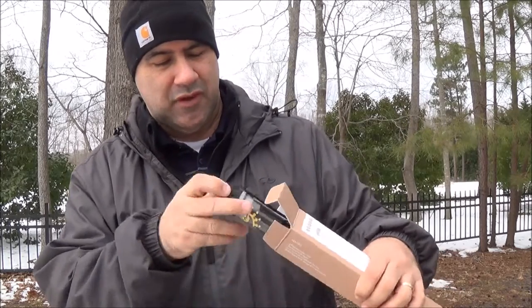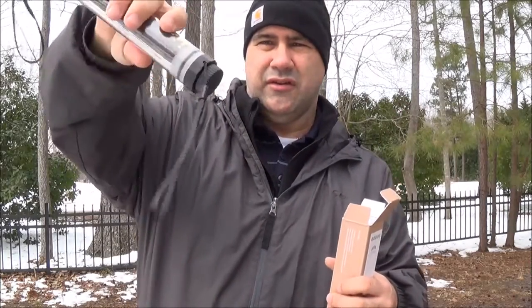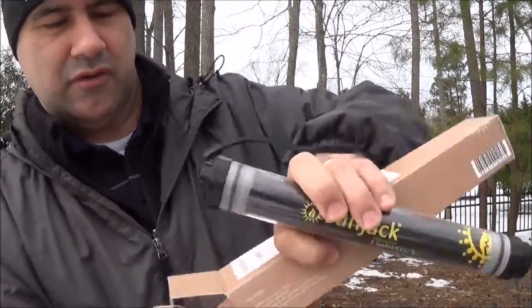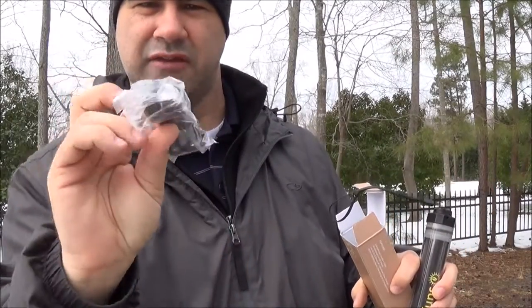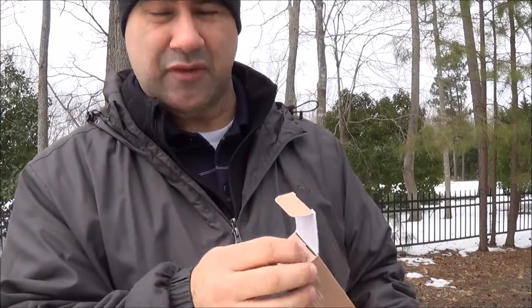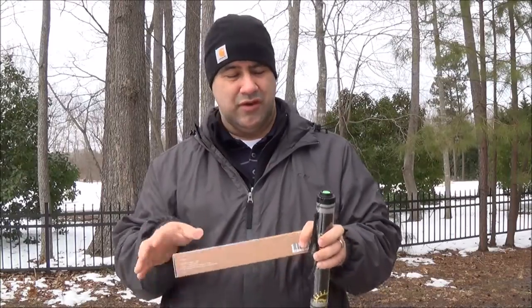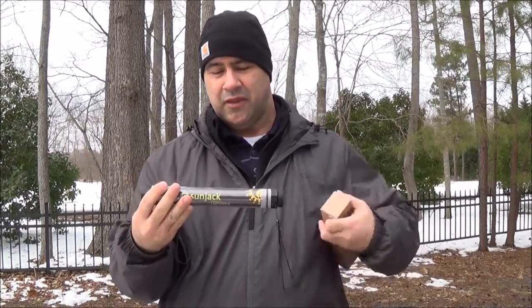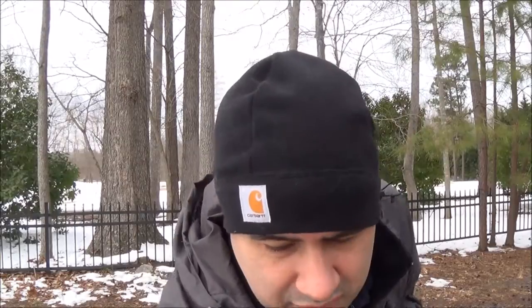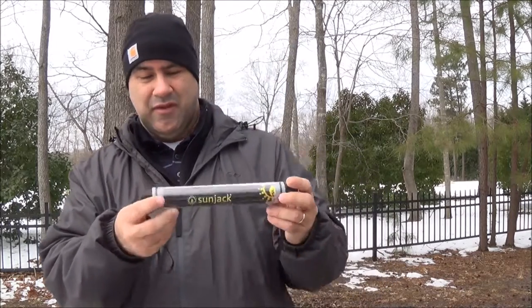Let's get into the box and see what comes with it. It comes with the light, a couple of lanyards, holes on either end for the lanyards to go in, a small micro USB cable, and an instruction book. The instruction book is a little nicer than some I've seen — it's got a lot of great detail, tells you how everything works on the light, and gives you more specifications. I'll give the manual an A-plus.